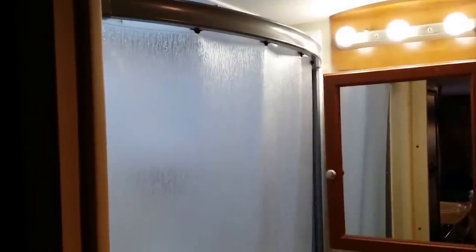Here in the bathroom, as you can see, we have plenty of lighting. This is a mod that I did — it's called a shower enclosure. It really improved the shower experience from the shower curtain. You can see we have more LED lighting — I put an LED light in there. Anyway, I'm going to take you outside and show you a few things.